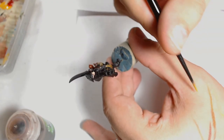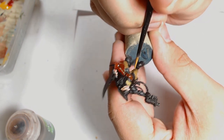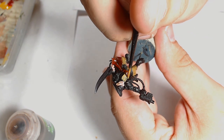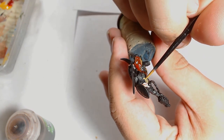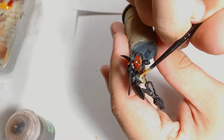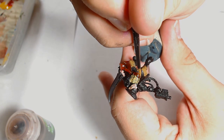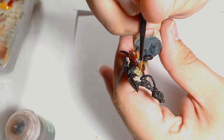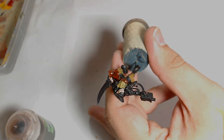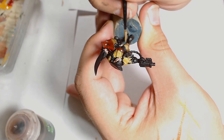We've got the base layers on the trousers now. The next thing to do is work on the epaulets and the chest decoration, starting off with Filthy Brown which is a Vallejo colour. I'm not sure what you could use to replace it from GW — I'd probably suggest something like Yriel Yellow or Zandri Dust would work. Then back onto the trousers.